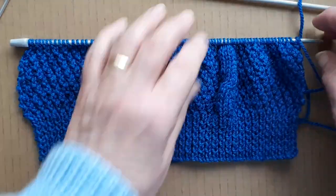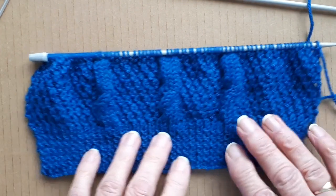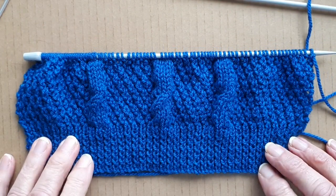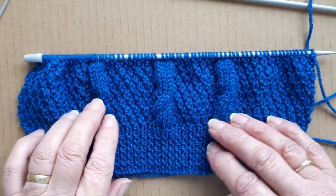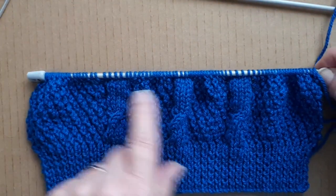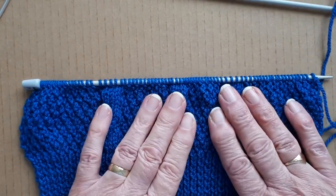Hello everyone, it's Sheila back again. I'm busy knitting this little sweater for one of my great-grandsons. I have the back done and I'm doing the front now, and I'm putting cables — I've got three cables in the front — and I'm doing a pattern in between the cables.